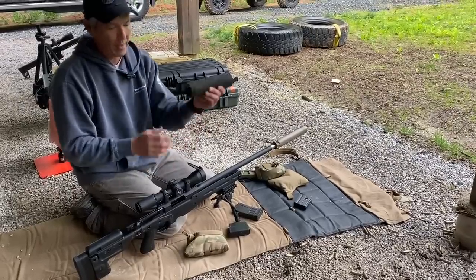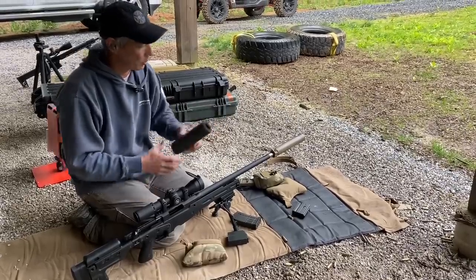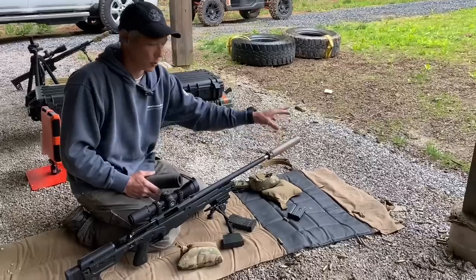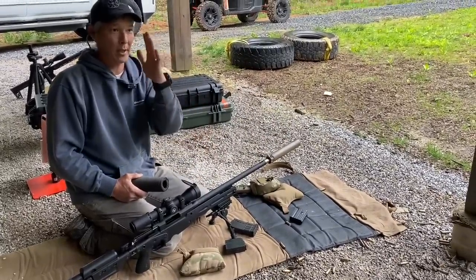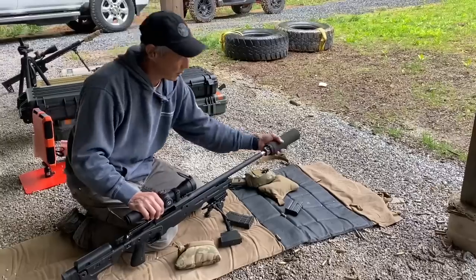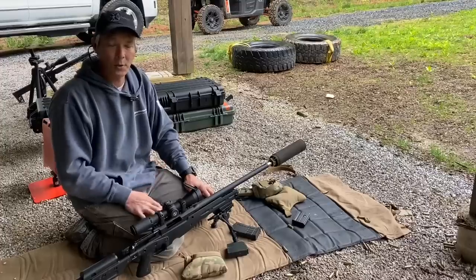This is also a heavy-duty suppressor cover. A lot of guys ask me what that fuzzy thing on the end of the suppressor is. When you shoot this, it only takes about two or three rounds and you're going to get a lot of mirage coming up off of it — heat rising into your line of sight — so you'll actually have a target that's moving around because of that mirage. This will help mitigate those issues, and this one comes with little clamps so it doesn't walk forward over recoil. So that's the suppressor. Let's go ahead and shoot some Federal Gold Medal Match or maybe some Nosler 175s.